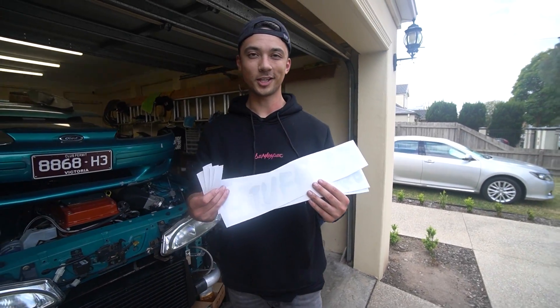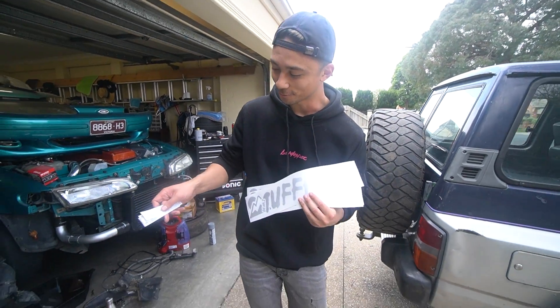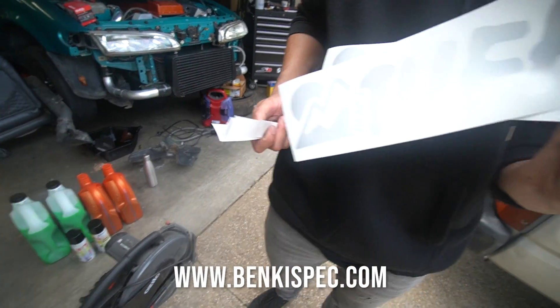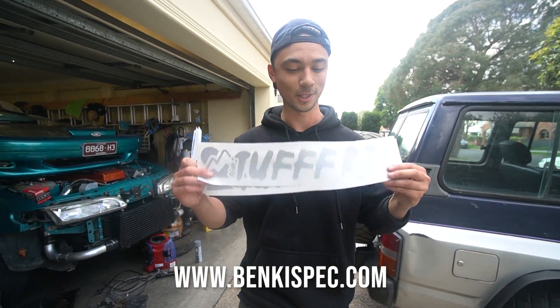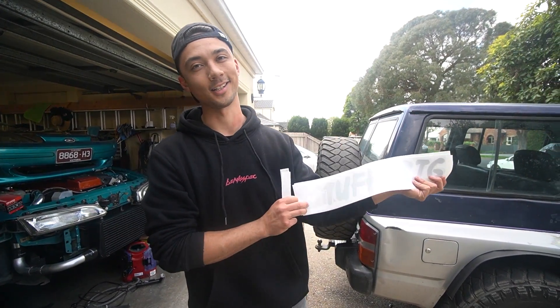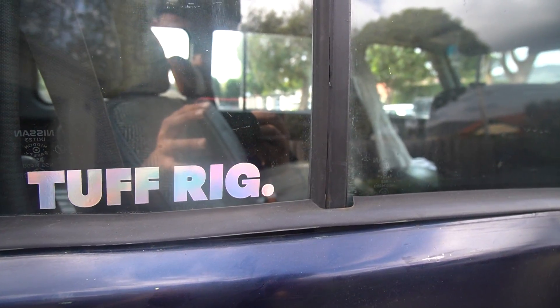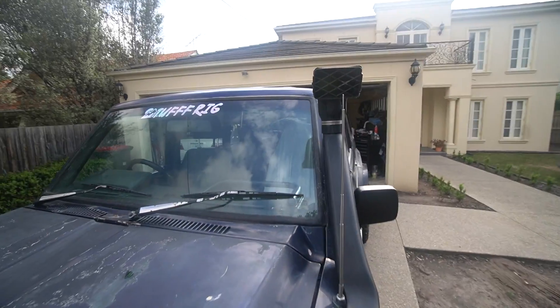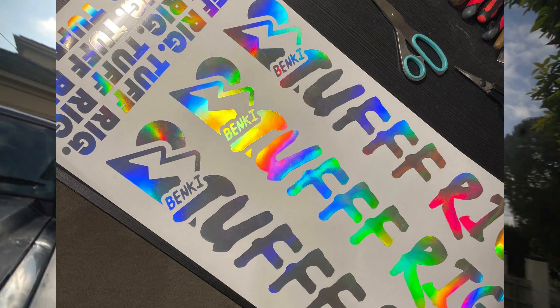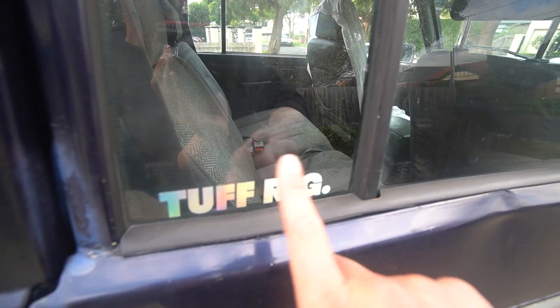Of course with the new car we have some new merch. We have tough rig stickers — got the tough rig in holographic — and we also have tough rig banky banners. We're gonna chuck one on. They look way better under sunlight than the material currently covering it. Once the sticker is on it's gonna look sick. The sticker and banner are now installed. They're live on the bankyspec.com website right now. Tough rig — best way to show support for the channel. Anyway, let's get to painting this bull bar.